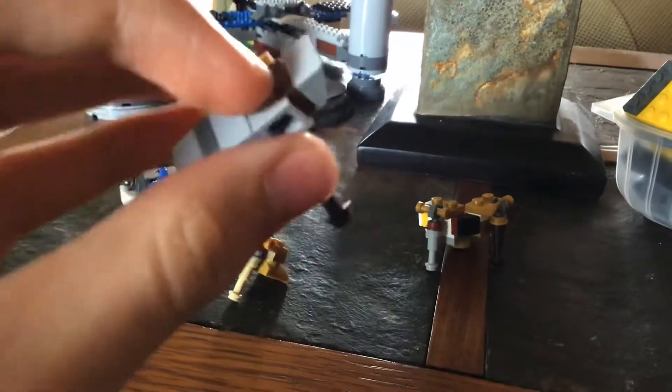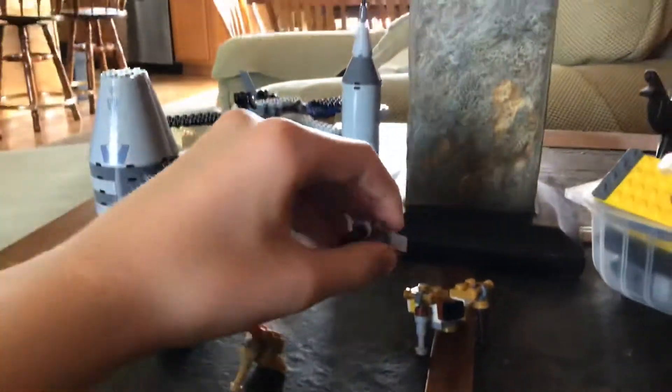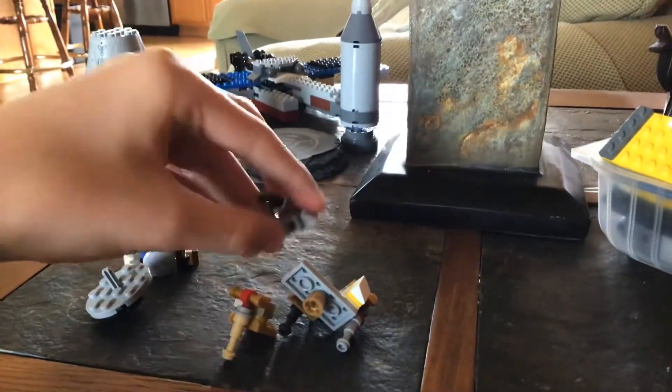Then you're going to take and build two of these, which is two 1x1 headlight pieces, two 1x1 plates, and two 1x1 G slopes. And it's just the same build for that. Once you're done with all of that, you're going to take these and put them on like so.